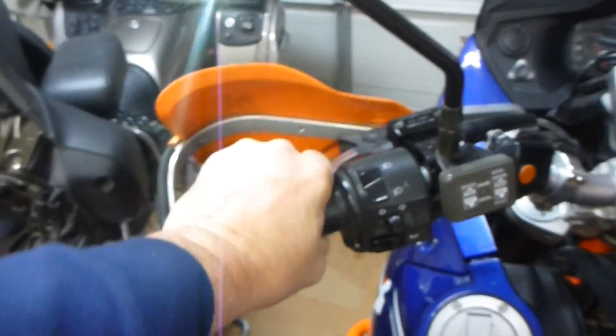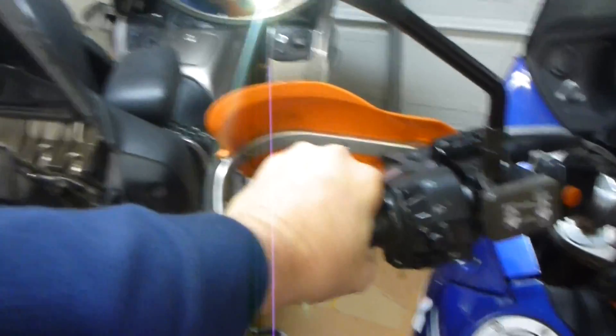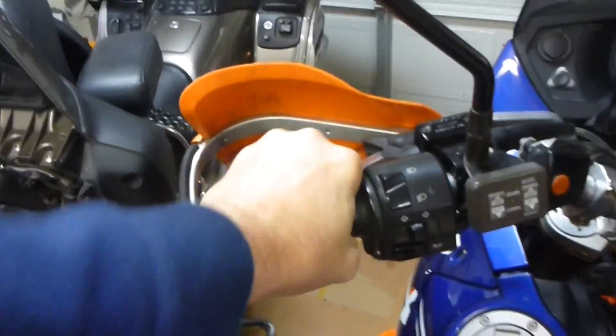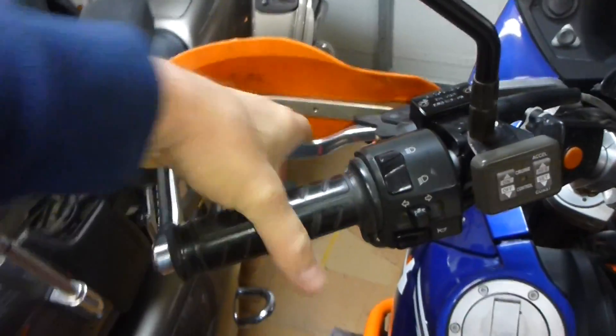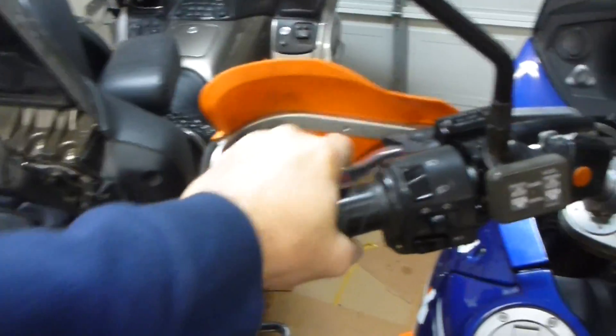Now I will operate the clutch vigorously for a few times. Shouldn't be a problem.